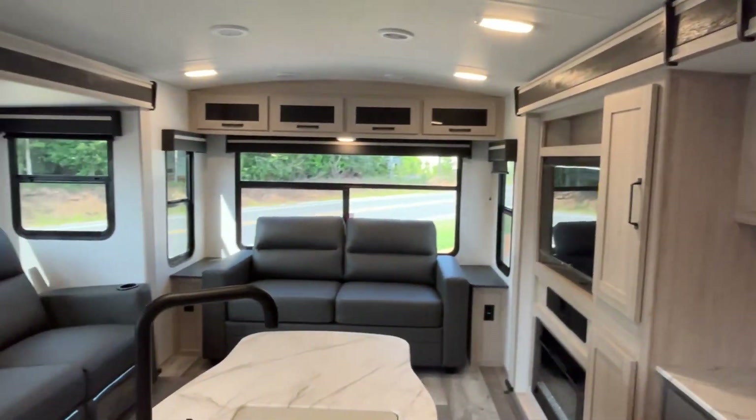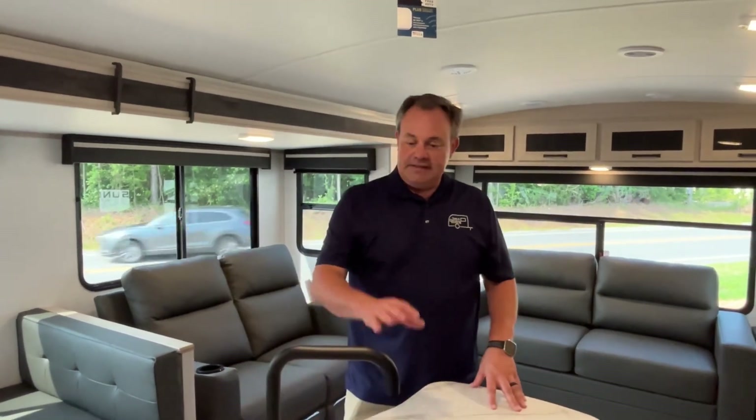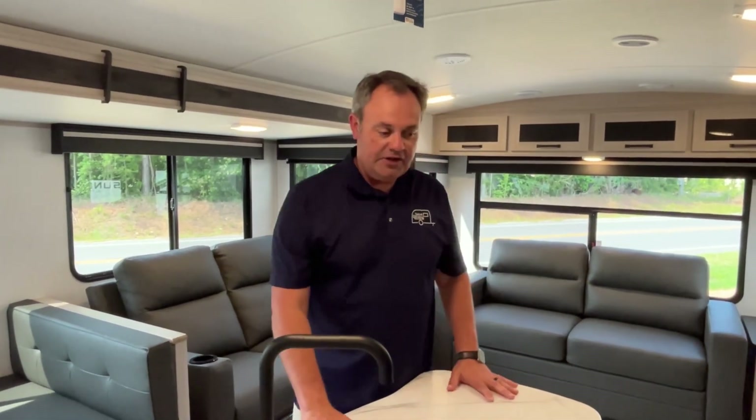If you like this Heartland Sundance rear living model, the dealership's information will be down in the description along with our website and telephone number. Get on our website to find pricing. If you just found our channel, go ahead and subscribe, follow along with us, give us a thumbs up, and follow us on Facebook. Thanks everybody!